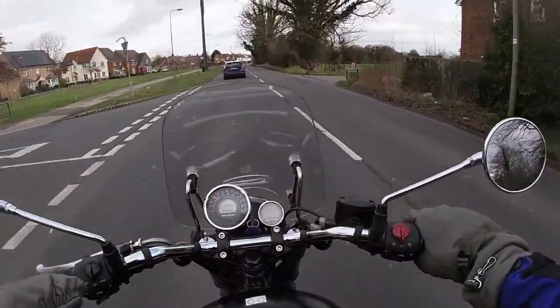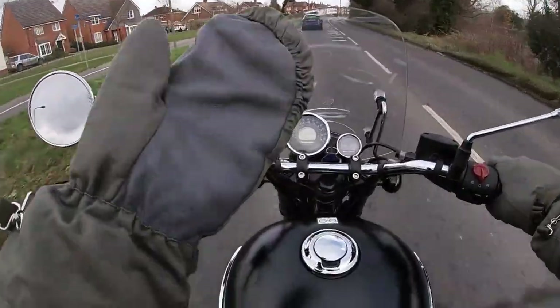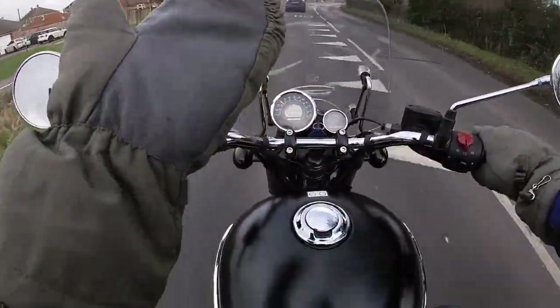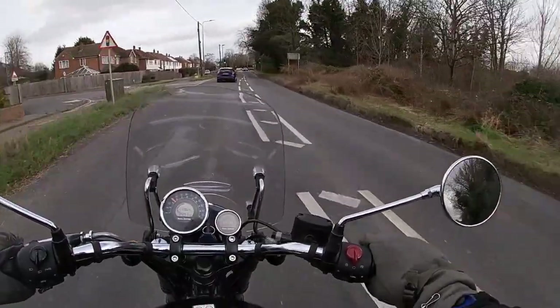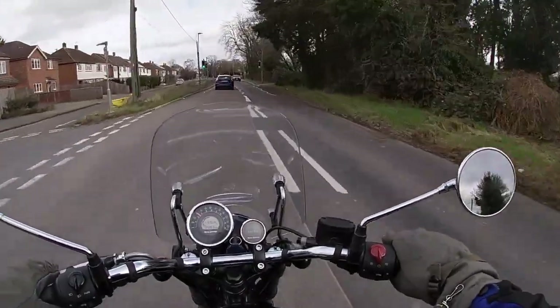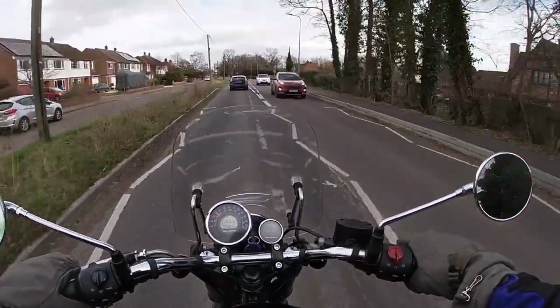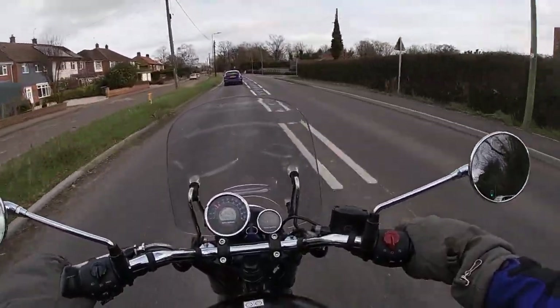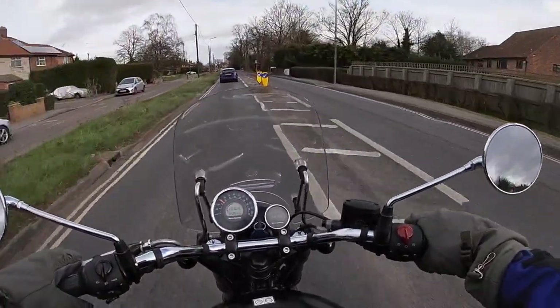We'll be putting a link up to where we got them from, if anybody's interested. But I would get the biggest ones you can. If you've got small hands, still go a size bigger. If you're like me and you want to wear a glove underneath, you might want to go two sizes bigger.